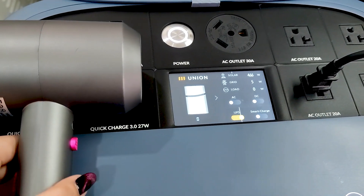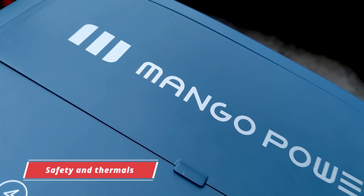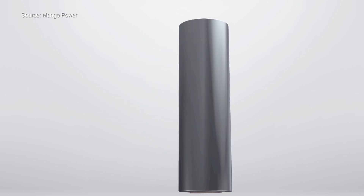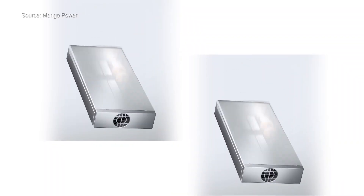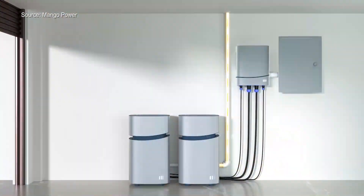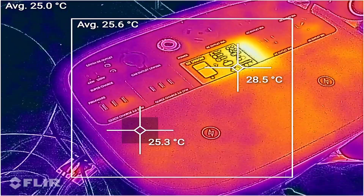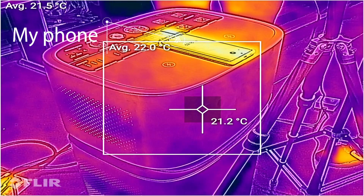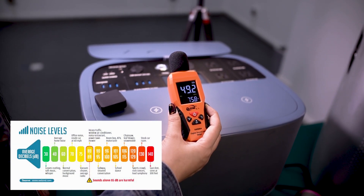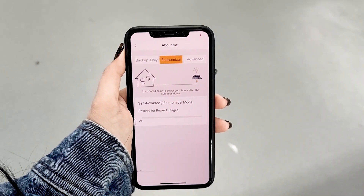We've tested max output power and charging speed. You may still have questions about safety and thermal issues. For safety, according to Mango Power, they adopt industry-leading EV-class LFP batteries with excellent energy density and heat tolerance — technology that's mature and widely used in vehicles, so it's safe for home use. For thermals, we recorded temperatures throughout testing and found the max temperature was around 30°C. Honestly, my phone runs hotter than the Union. The noise level is around 50 decibels while working — that's average home noise, definitely acceptable. They also have an app where you can see exactly how much money you've saved by using solar charging for your Mango Power unit.